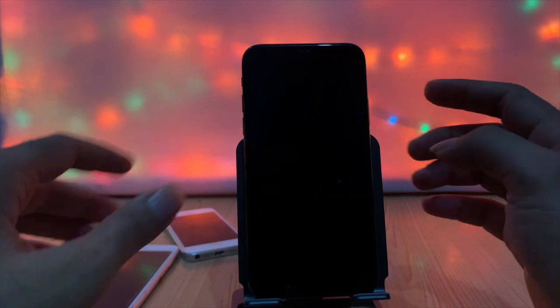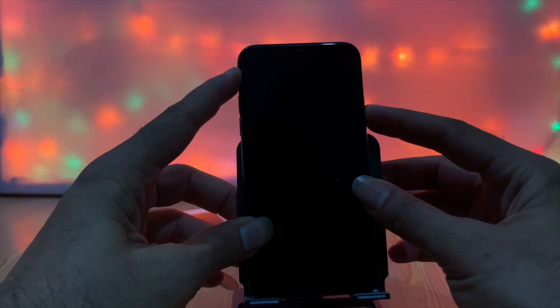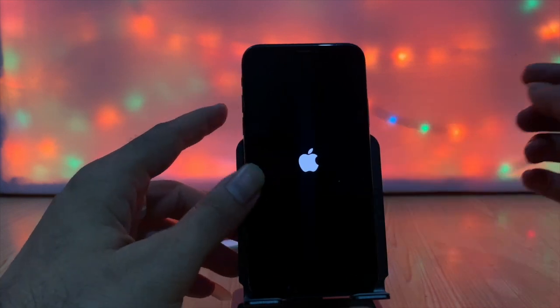If there are any incomplete software upgrade issues, or if you jailbreak and install third-party apps that may crash your system, then such touch screen problems can happen.